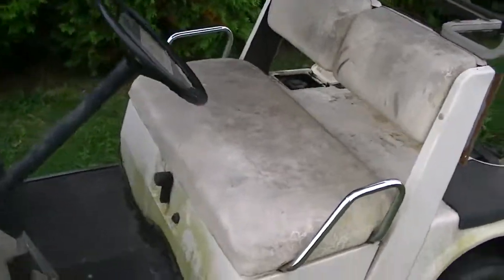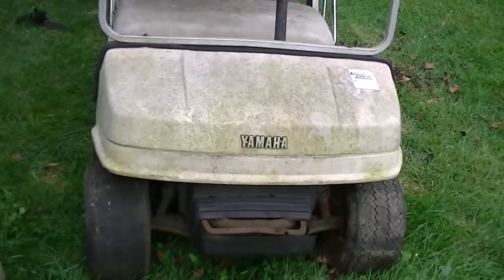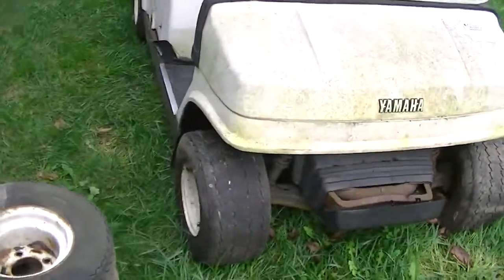Seats are all in pretty good shape. There's no holes, tears, or rips. They're just very dirty. It was stored outside for about three years, and wasn't running for about two. That's all I know about it.